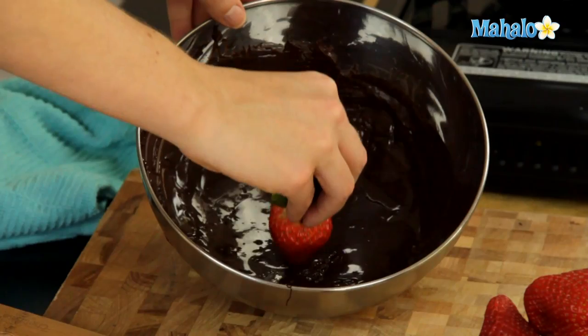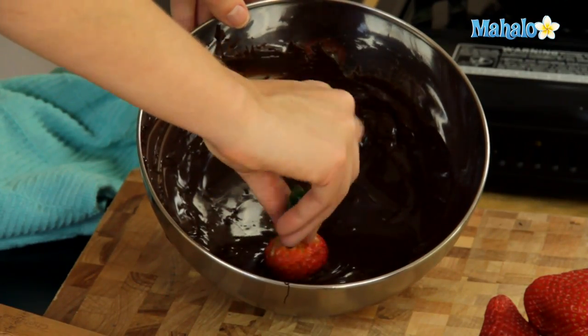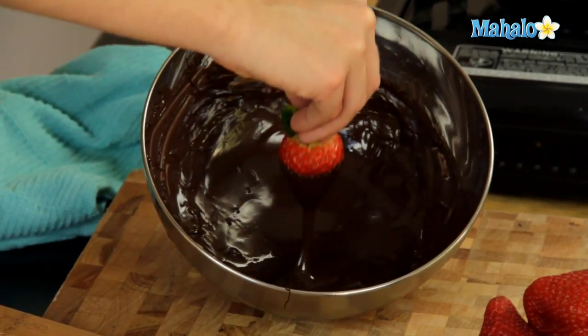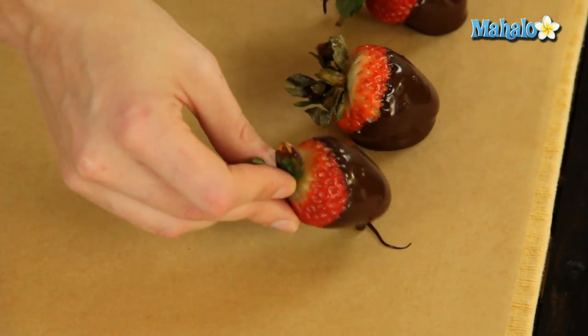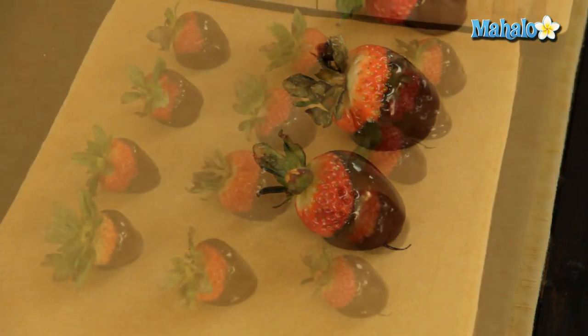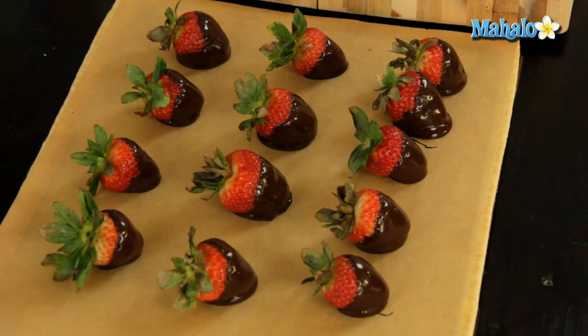We're just going to keep going. When we're finished, we're going to put them in the refrigerator for about an hour to let them cool and harden. Now all of our strawberries are dipped and laid out and they're ready to go into the refrigerator for about an hour to harden.